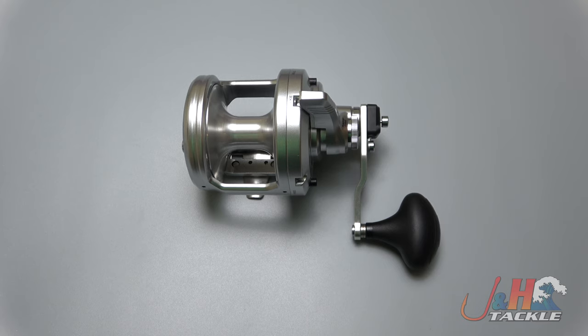It really is a great deal, and I'm glad Shimano's coming out with more and more cool stuff. So check it out — it's the Shimano Speedmaster 220 two-speed lever drag reel. You can get yours at J&H.com or on the J&H app.